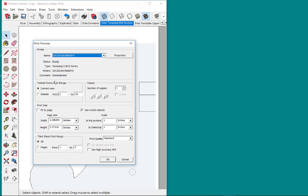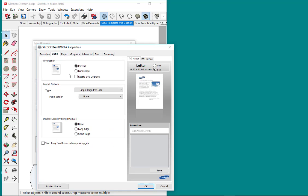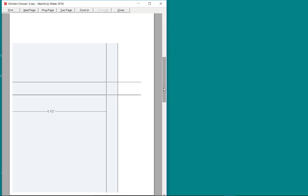It brings up the print preview screen. I'm going to set properties for portrait or landscape — I want portrait in this case. On this page I don't want 'fit to page' checked; I want 'use model extents' and a one-to-one scale ratio. It's showing me that it's going to take one to four pages to create this full size template, because it's bigger than an 8.5 by 11 sheet of paper.